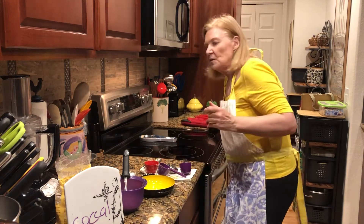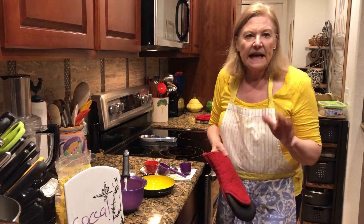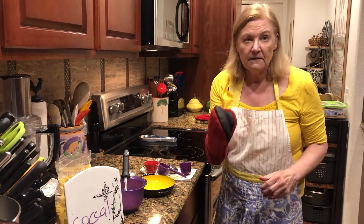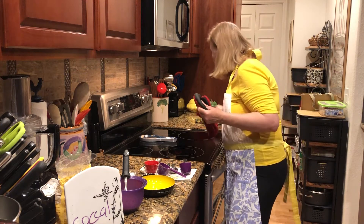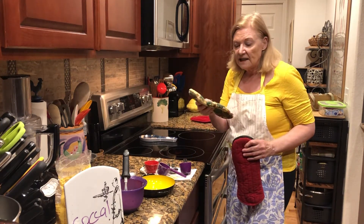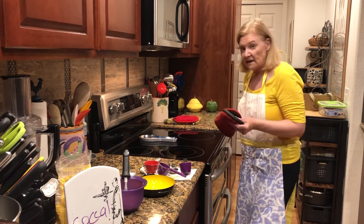The first thing you want to do when you're dealing with something like a cast-iron pan in the oven is get the right protective glove, because you don't want some little basic glove — it's not going to protect you. This one's nice and thick; this one is even better.